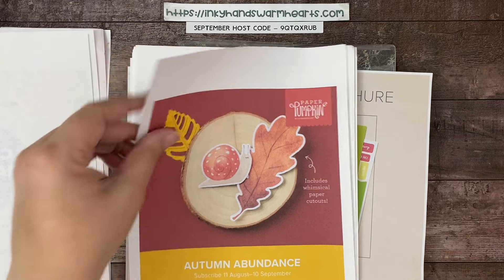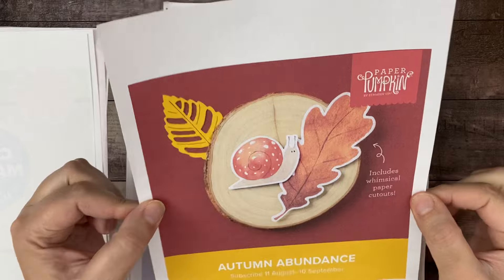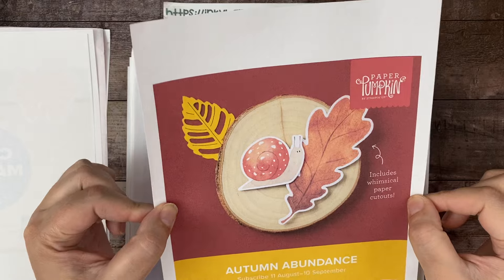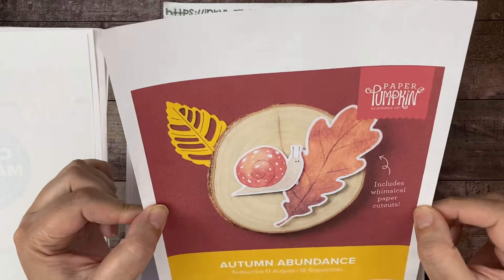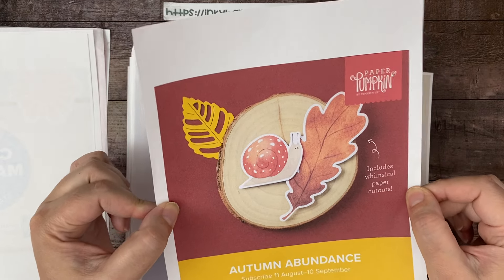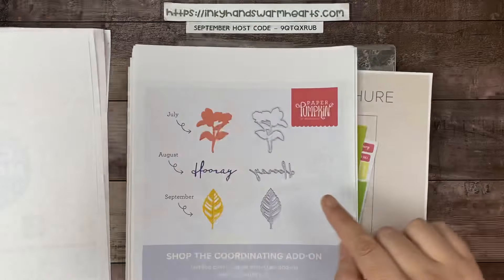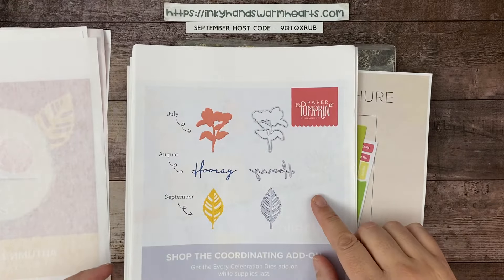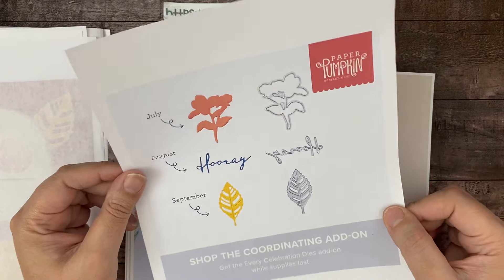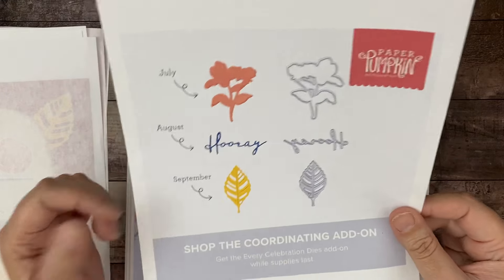Let's talk about Paper Pumpkin. Only a few more days until next Tuesday to register for the Autumn Abundance kit. I have a feeling this is going to be super adorable — I think this snail is pivotal, and I'm hoping there's a stamp with that adorable snail because I love him. If you are a Paper Pumpkin subscriber already and you don't have the dies, make sure you add on those dies before they're done.